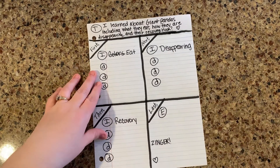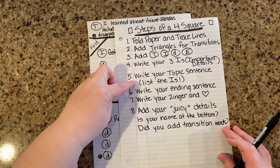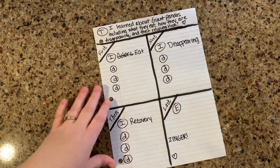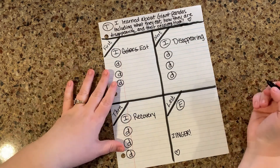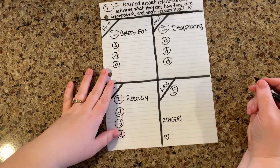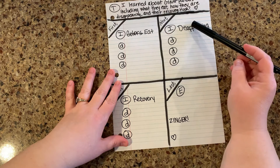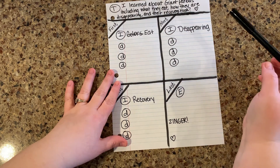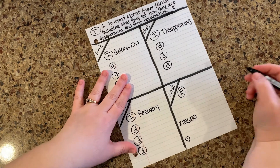Now I'm going to work on my ending. We've written the topic sentence right here. Now we're going to go in and write our ending sentence. On my ending sentence, here's my easy peasy lemon squeezy trick: I'm going to list my I's first, and then I'm going to say 'that's what I learned about pandas.' So here we go.